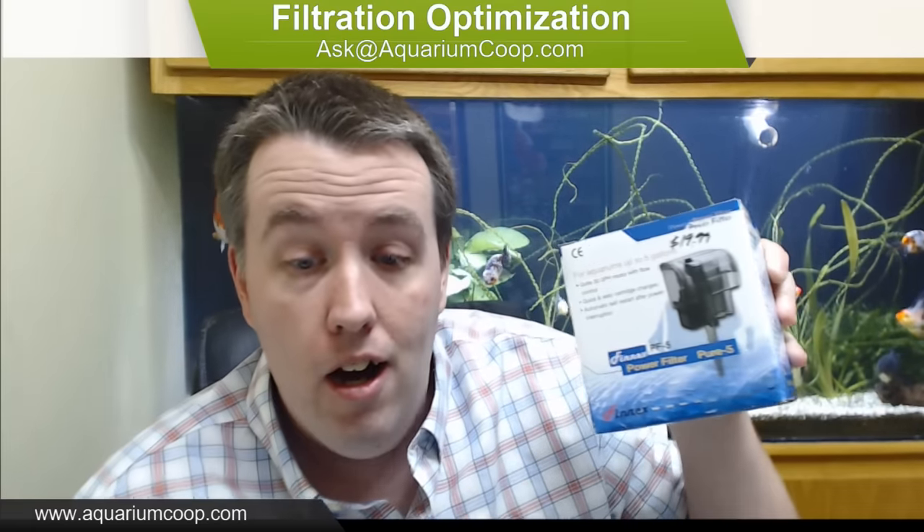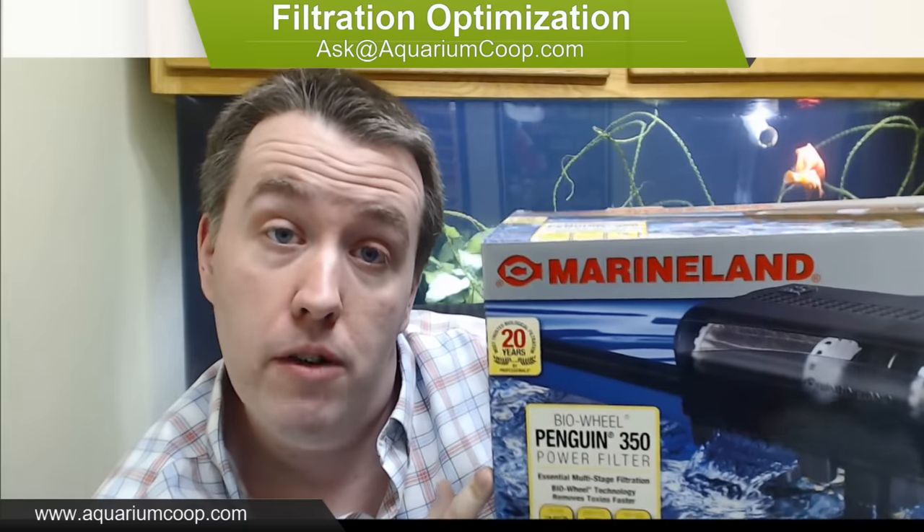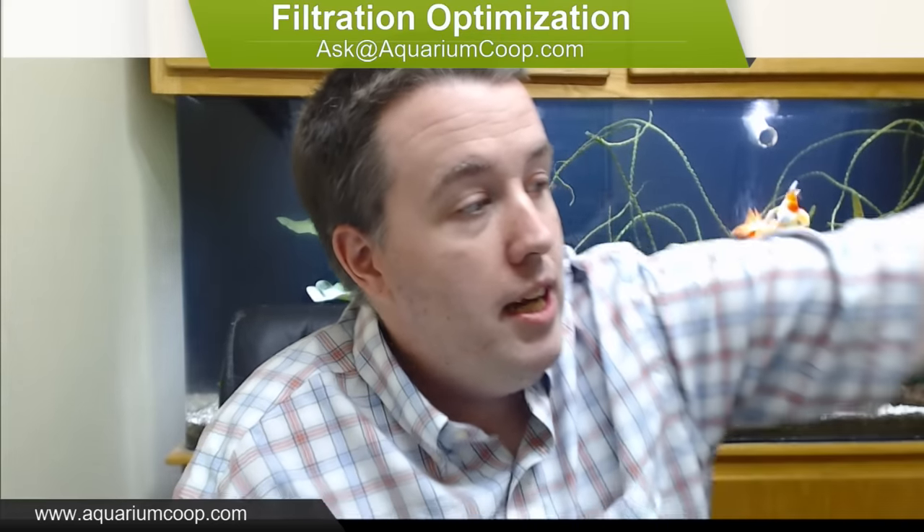Today we're going to be using a Finnex PX5 hang-on-back filter - you can see my video on the channel or order it from our website. A little nano filter that works great for five to seven gallon tanks. We're also going to do the Marineland Penguin 350 BioWheel - one of the filters I like the least - and the AquaClear 70. By the end of this video you will have a lot to change about your hang-on-backs.